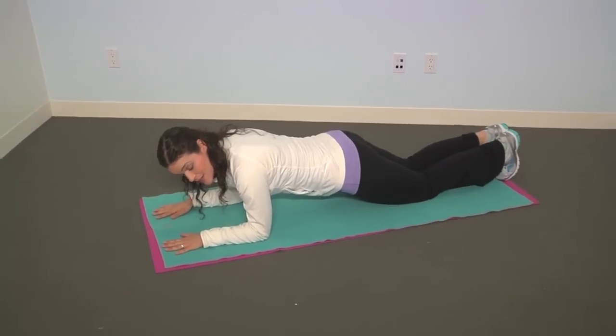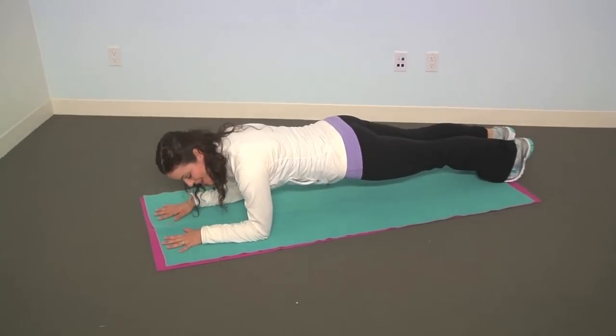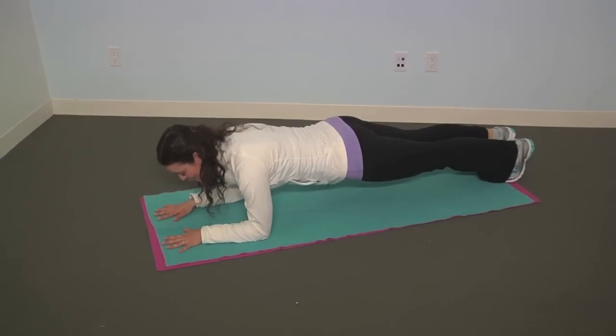If this is too easy for you, then you can do the more challenging plank where you lift onto your feet, hold your belly button in, and hold your body straight. Try to hold it for 20 seconds at first and then work up to a minute.